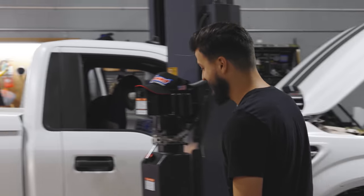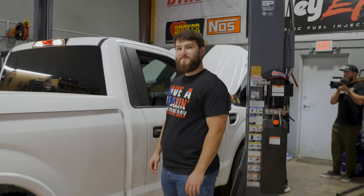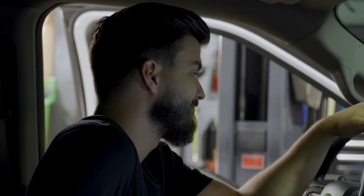First start — the truck fires right up. It is rowdy! Holy — this thing is rowdy. Well, there goes the sleeper status. Turns out getting the exhaust out from under the truck made it a whole lot louder. The turbos are incredibly loud, and that's only at 2,000 RPM.